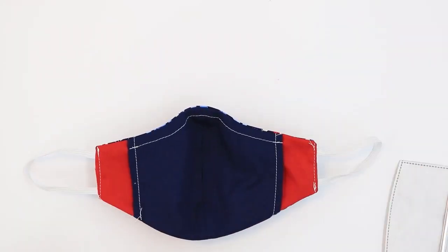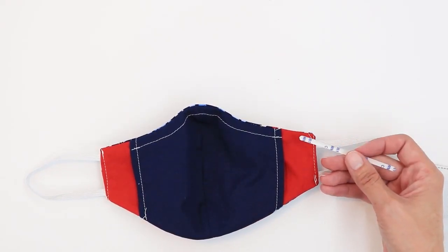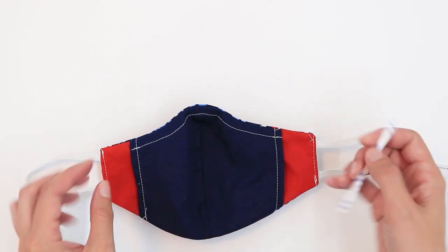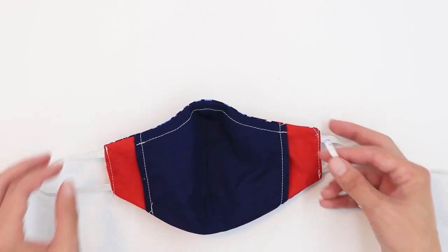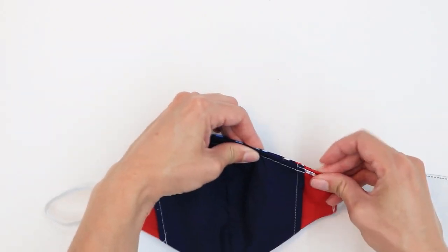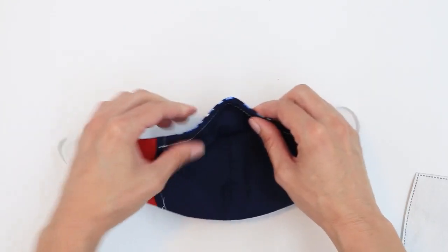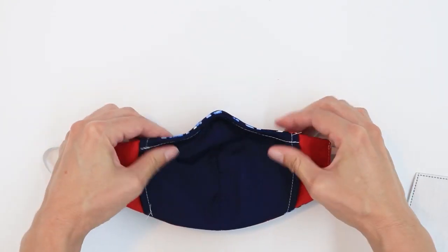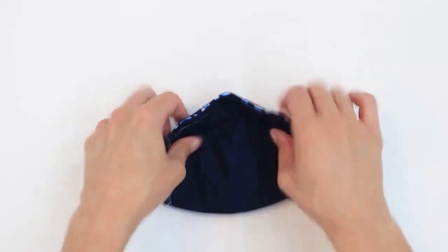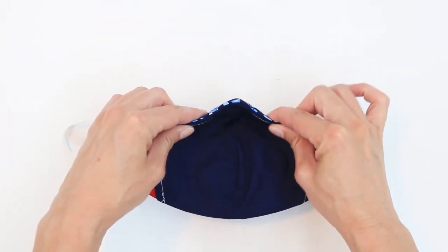Turn your mask right side down. Slide your nose bridge wire up through the casing. A lot of the nose bridge wire you can purchase nowadays is adhesive — I'm just leaving the adhesive strip on because I want to be able to take the wire in and out when I wash my mask. I'll get it as centered as I can and then arch the nose bridge wire as I like. Then I'm going to take my filter and slide it inside. And I now have a contoured face mask with a filter and nose bridge wire.